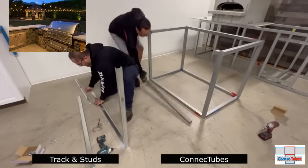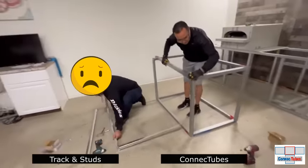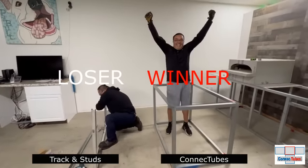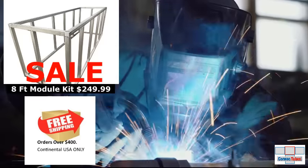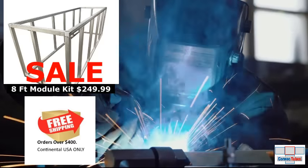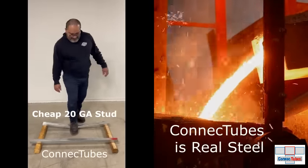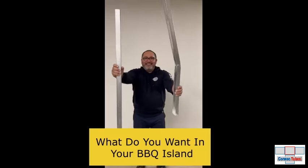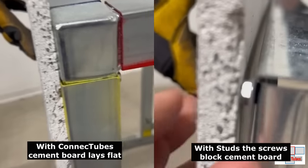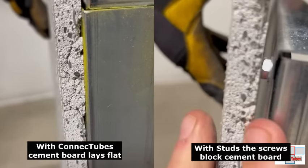Look at how fast the Connect Tube modules are being assembled and how the track and stud frame just takes forever to build — Connect Tubes is the winner. Our famous 8-foot module is now on sale starting at just $249.99. Look at how easy a 20-gauge stud bends. Cement board lays flat on the Connect Tubes frame, but studs and track have screws blocking the cement board.